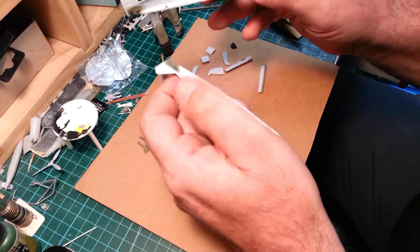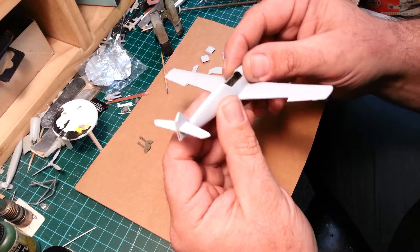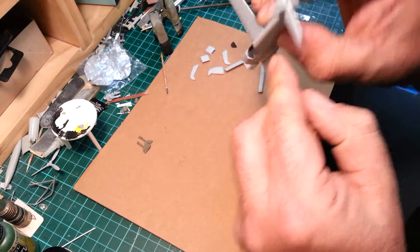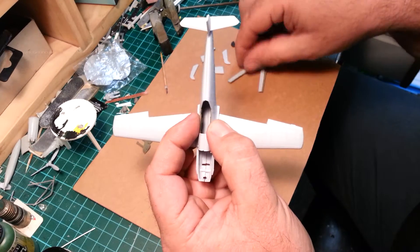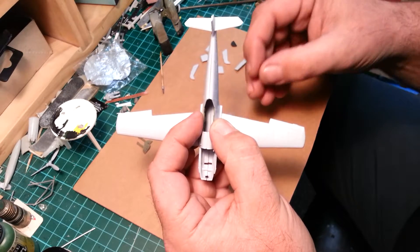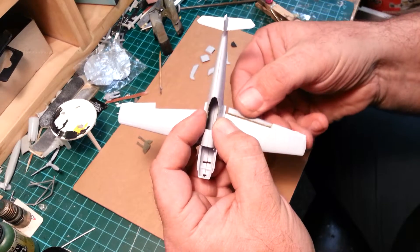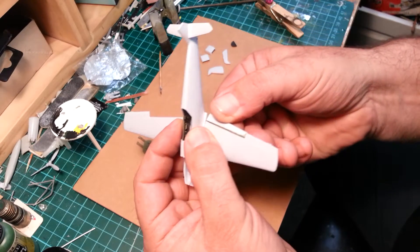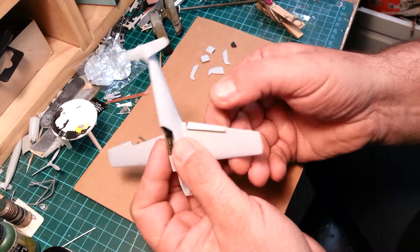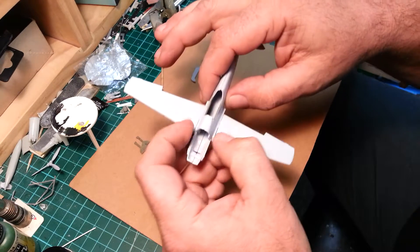I got all the control surfaces that I wanted done. I had a bit of a cut and shut, but I was pretty happy the way these will be posed — flaps down, and the rudder kinked around a little bit, with the canopy open.